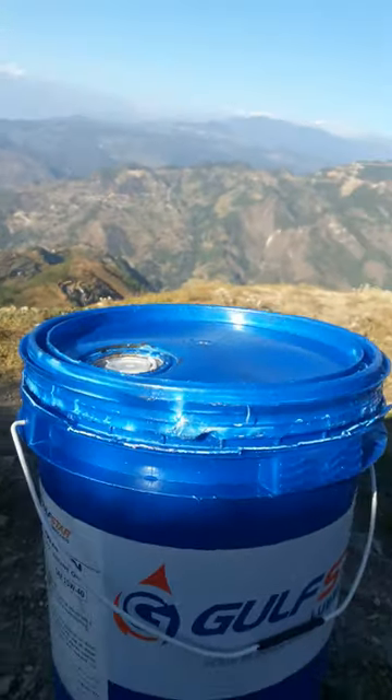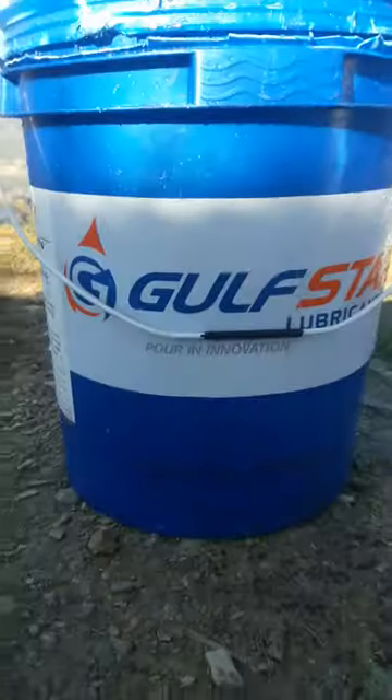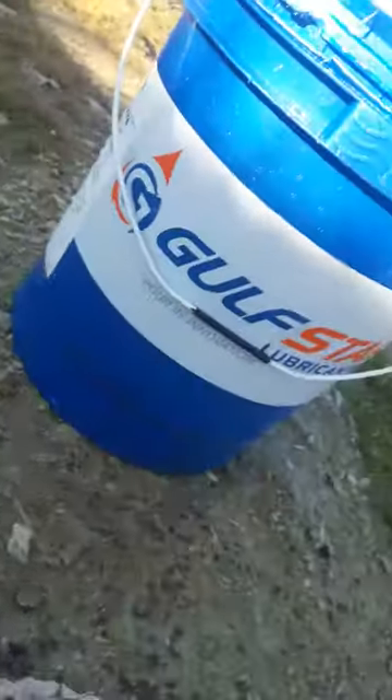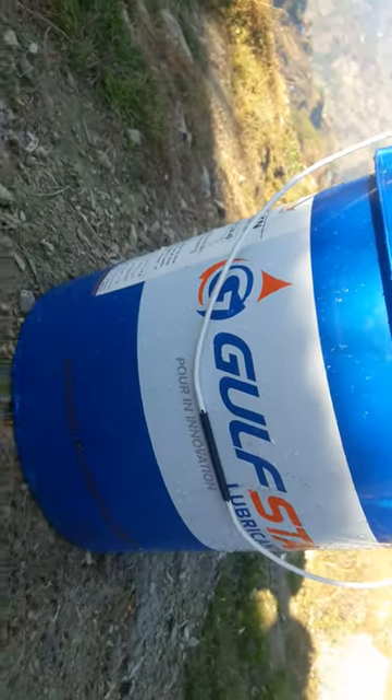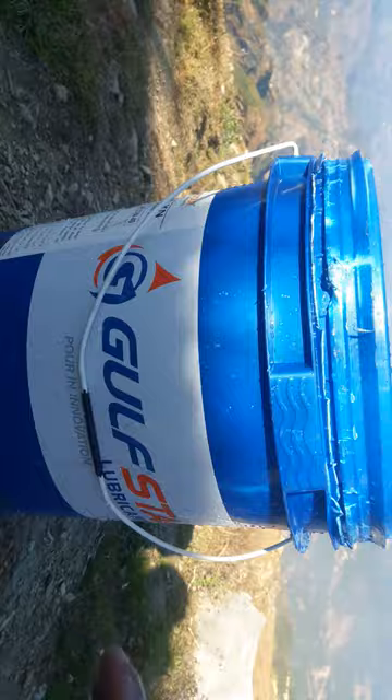Today in this video I'm going to show you how to open this bucket easily without breaking the lid cover.